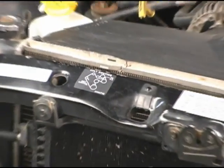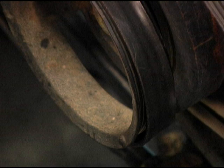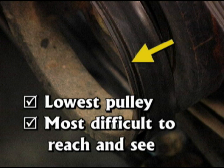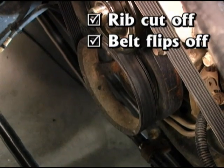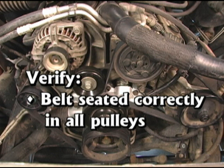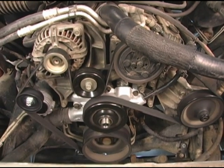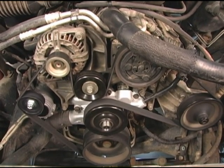A belt routing diagram is often provided on the vehicle and on the back of Dayco serpentine belt sleeves. Be careful — it's not that hard to install the belt one rib off, especially on the lowest pulley, which is typically the most difficult to reach and see. If this condition is not remedied, the overhanging rib could be cut completely off, or the entire belt could flip off. After installation, have someone crank the engine once or twice and visually check to verify that the belt is seated correctly in all pulleys and tracking properly. If everything looks good, start the engine.